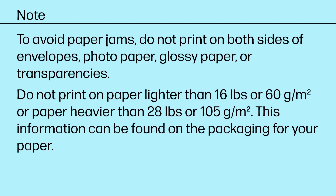To avoid paper jams, do not print on both sides of envelopes, photo paper, glossy paper, or transparencies. Do not print on paper lighter than 16 pounds or 60 grams per square meter, or paper heavier than 28 pounds or 105 grams per square meter. This information can be found on the packaging for your paper.